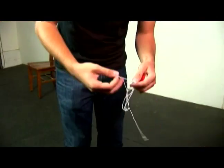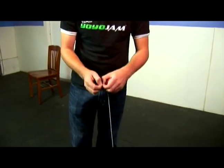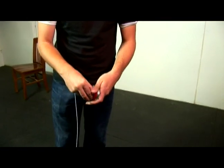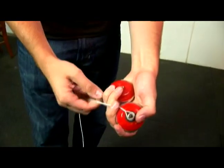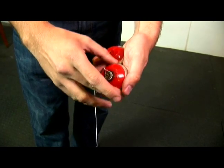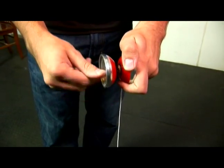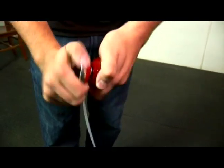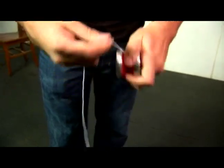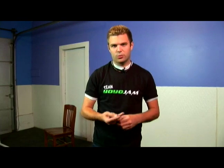Let me show you real quick. We've got a string here — the string itself, as we mentioned, the two strands of string — it comes around the bearing like so. As the yo-yo is spinning, you'll notice that bearing isn't moving at all; it's just the yo-yo spinning around it. The string is just around that one bearing, so you're taking up the gap, and because of that bearing you can land it on the string, let it sit there, and do tricks that were just never before possible.